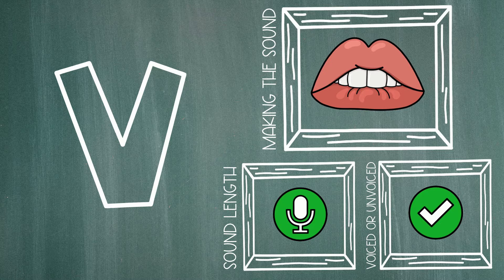So, to sum it up, when we make the letter V sound, we put our top teeth a tiny bit over our bottom lip and then we blow air out over our bottom lip. And because it's a continuous sound, it can keep going. V. And it's a voiced sound so your throat should vibrate when you make it.